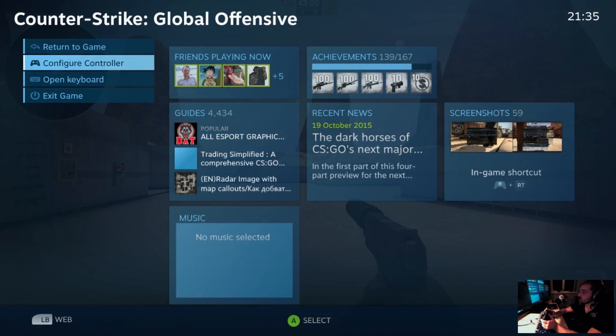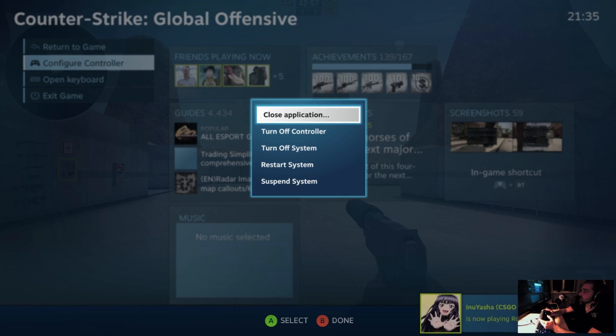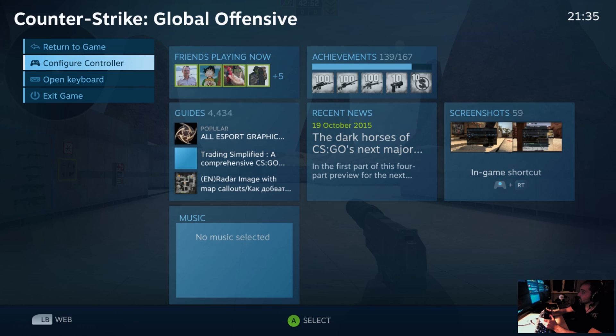The first fix is to hold down the Steam button and simply turn the controller on and off again, which works for a lot of people in a lot of cases.